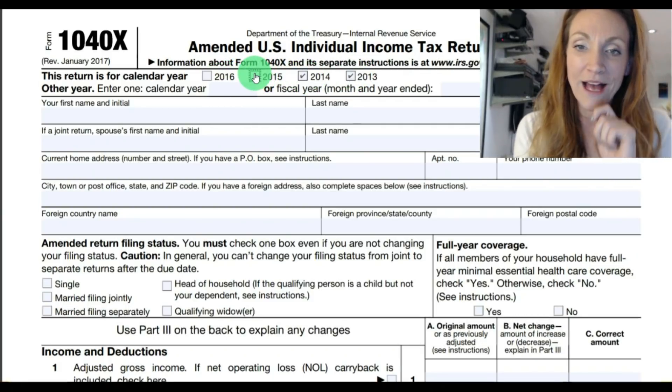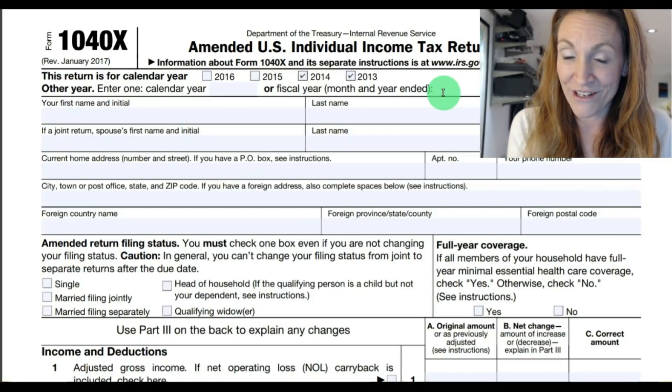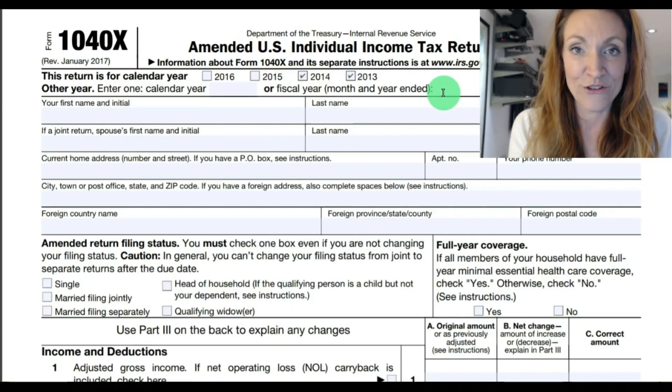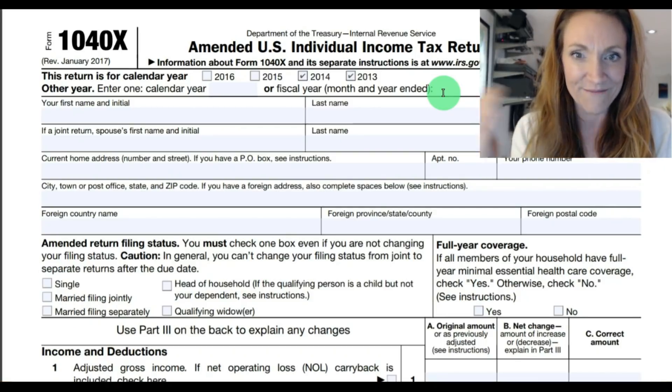You only want to check one box. Enter other calendar year or fiscal year. Usually you will leave this blank — it is not common for individuals to have a different calendar year other than the standard 12/31.